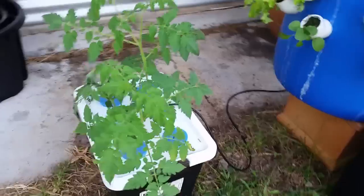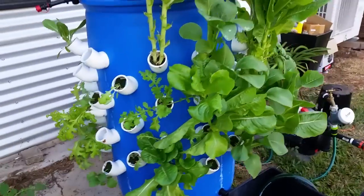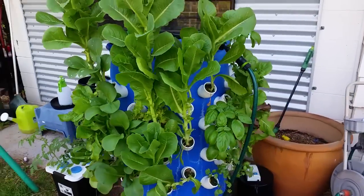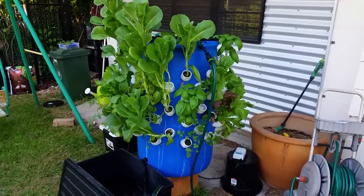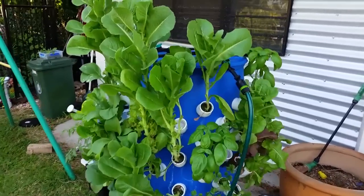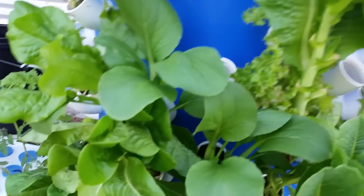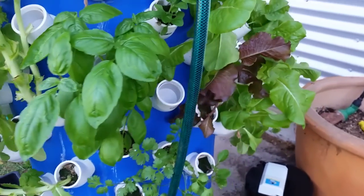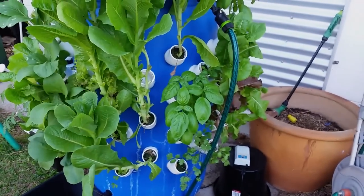Here's my little bubbling cloning system with some tomatoes in it — I'm going to do a short video on that in the next couple of days to show you how that works. That's pretty much it for the tower, as you can see it's all going along really well. Very happy with it. I'm going to do another video shortly showing what nutrients I'm using and how I'm mixing that up, and what sort of rates to get growth like this. Thanks very much for watching and stay tuned for the next update of the tower. Cheers.